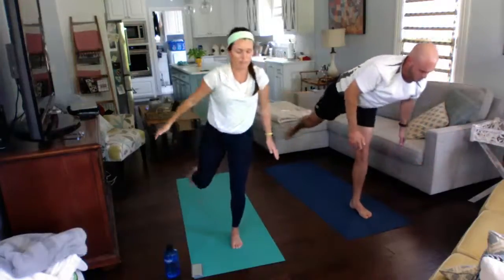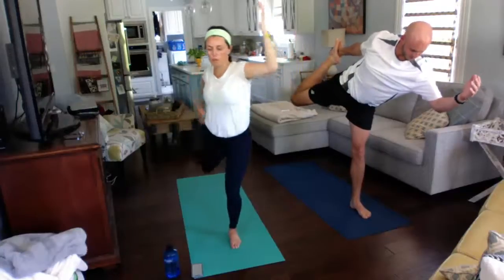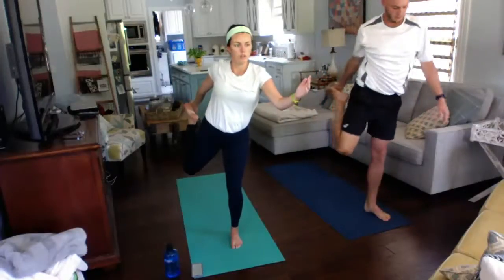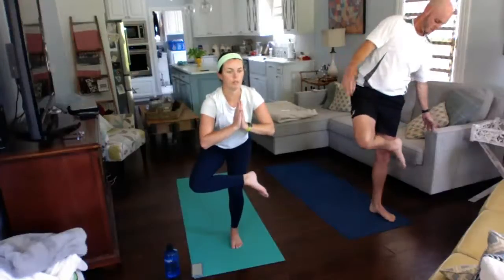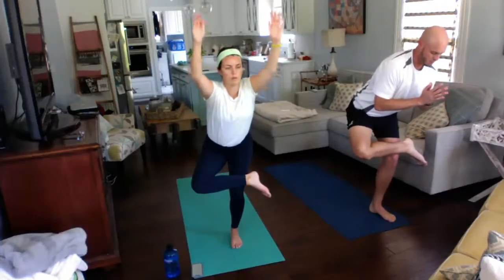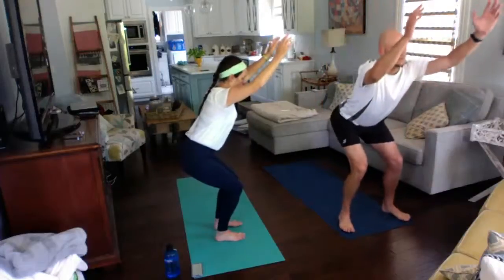Rising up slowly, maintaining your balance, and coming into dancer — take your right foot into your right hand. Pick a spot on the wall. If you fall out, that is okay — try your best to stay up in it. Keeping that right foot off the ground, cross it over your left leg and come into one-legged prayer, sitting down like you're sitting in a chair. Rise up, come into chair, sitting down, keeping your weight back on your heels, not on your toes.